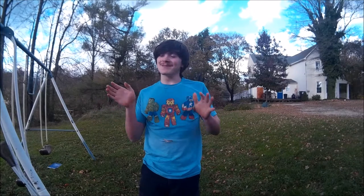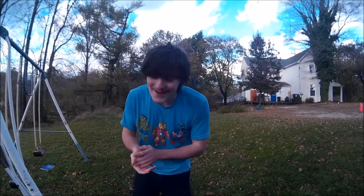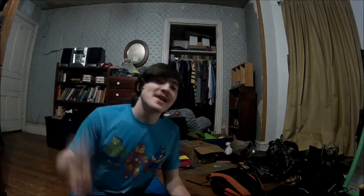Alright guys, that was quality — quality. So the next part of this gymnastics challenge is better to do inside, but I have to do 11 handstand push-ups. I can be leaning against something so I won't have to focus on balance, but it's basically my entire body weight and I have to lift it up. You'll see how to do it in a couple seconds, so let's go do it.